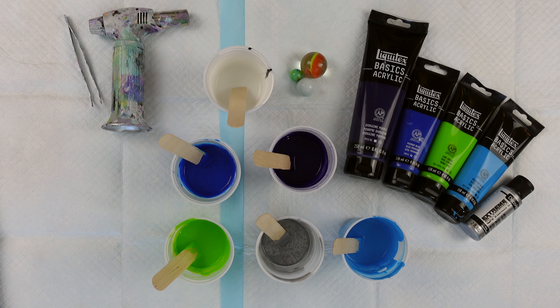Hello and welcome back to my channel. My name is Maeda and you're watching Maeda Pours. Thank you so much for joining me today. If it's your first time here, well you are very welcome, and if you're a returning viewer, well welcome back, friend — it's so good to see you again.